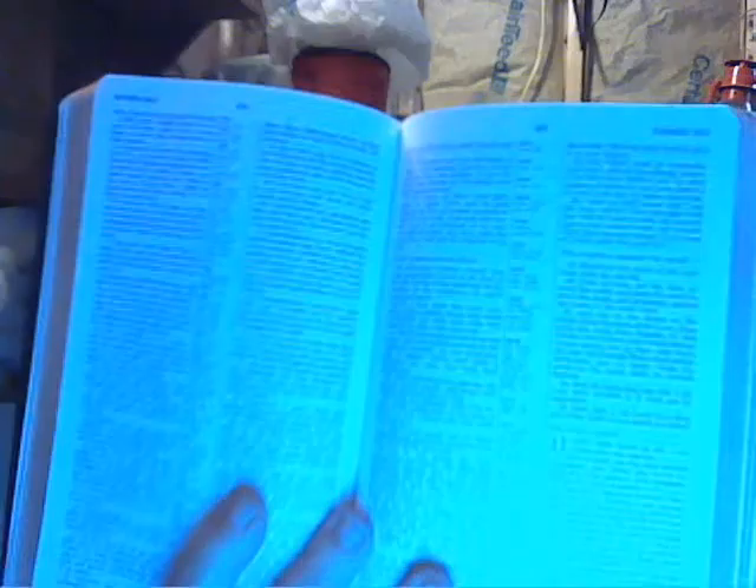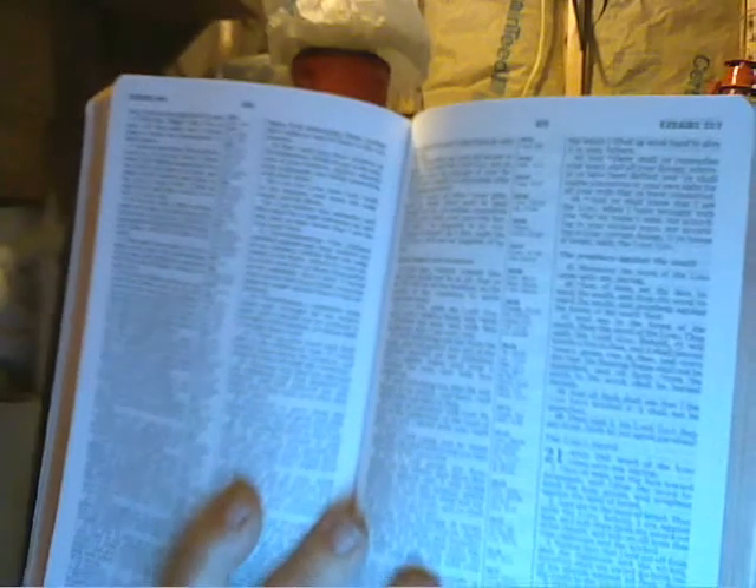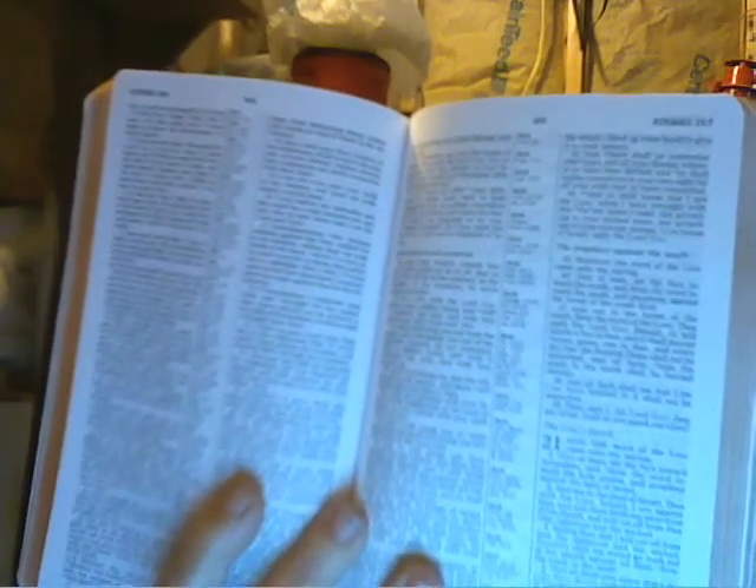I wanted something that was light — this is light. You can see it's almost like a thin line. And it has a center reference on there. You can't see it too good, but you can see the center reference. It'll do. So if you're ordering something from someplace, make sure you check it out thoroughly.